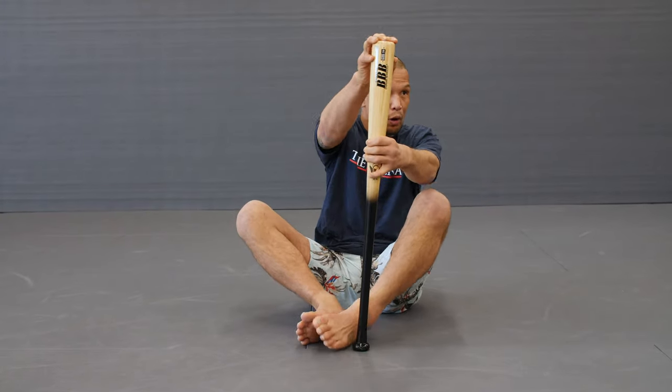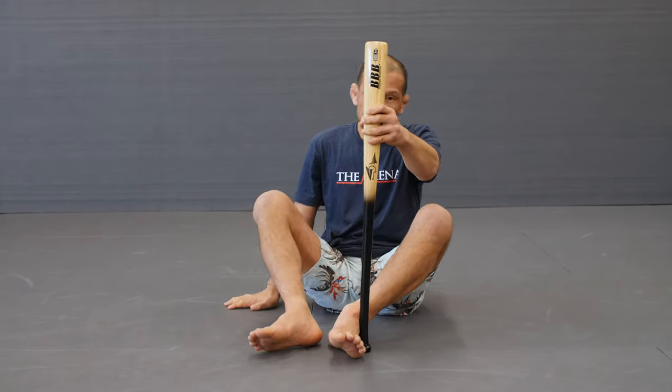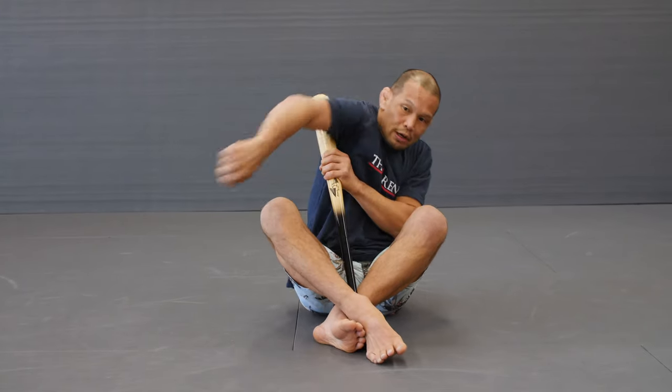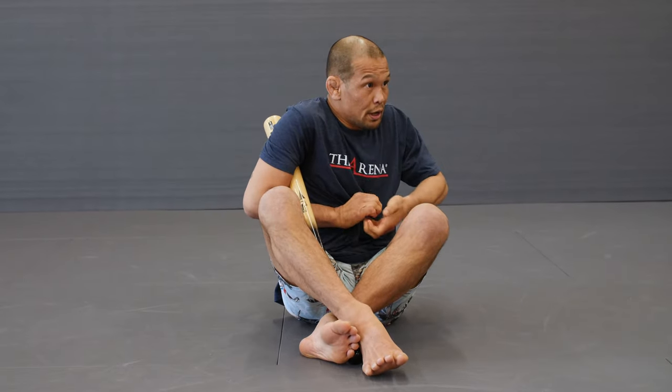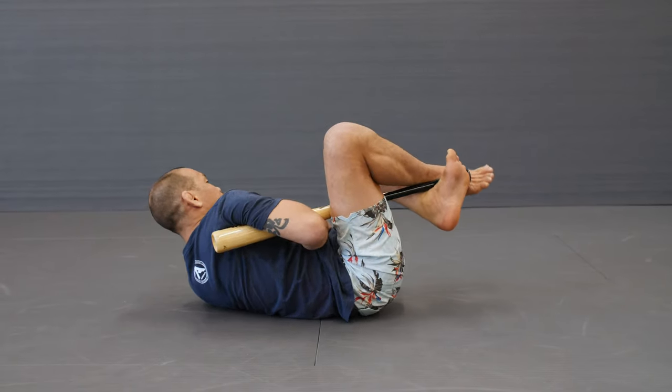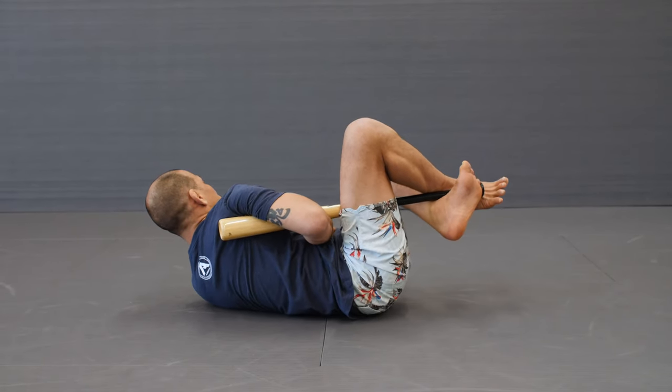Using the fat part facing you, bring the foot under. The other leg goes over, almost like an X. The arm comes around behind. Like I said — pinky, S grip, or gable. We're going to fall back and just really twist into it here.